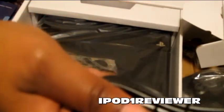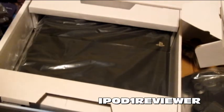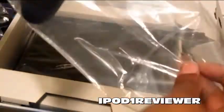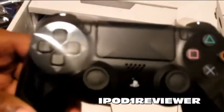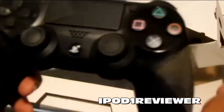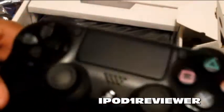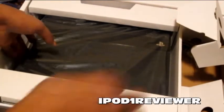Here is the DualShock 4. Now with this DualShock 4 — when you buy it retail in the store, as I said I did an unboxing of this, please check that video out — you will not see these little protective pieces over top of the controller. They won't be there, so they're only in the retail packaged console.